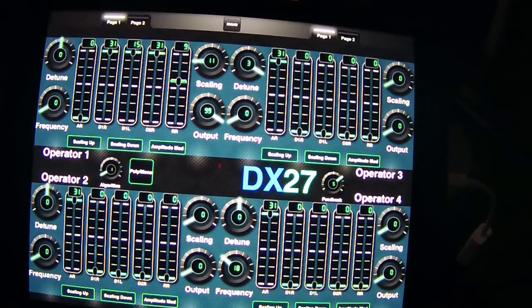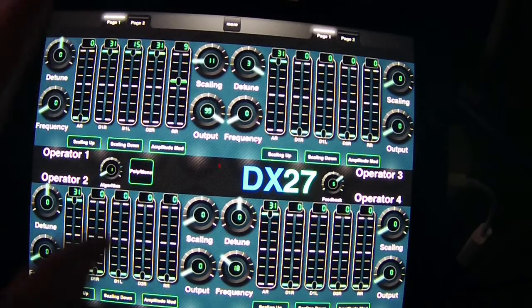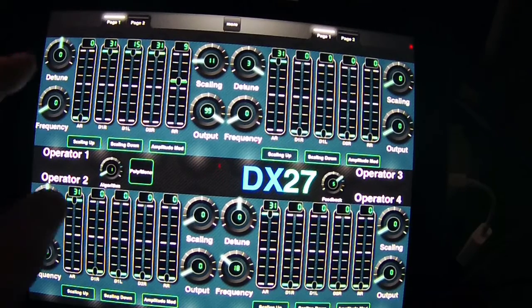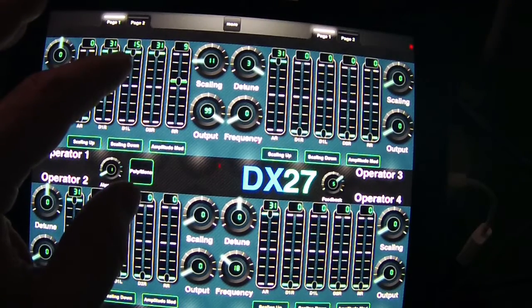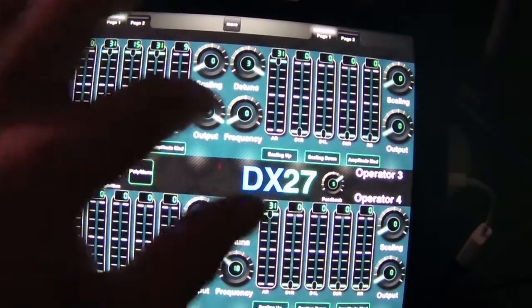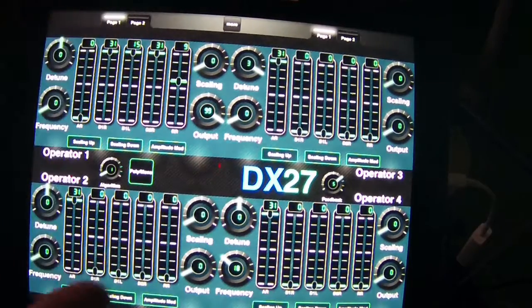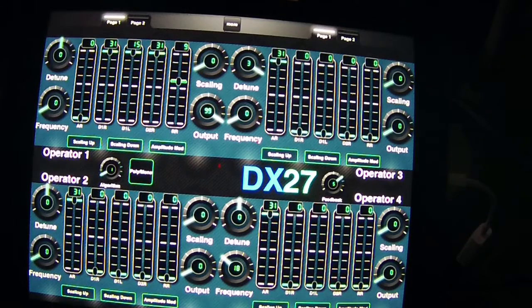What we're going to do today is go through some of the controls, test them, and fix any mistakes we come across. I've already fixed two of them off camera. I think I've got most of the controls working properly for operator one, and that should be the sound you're hearing.